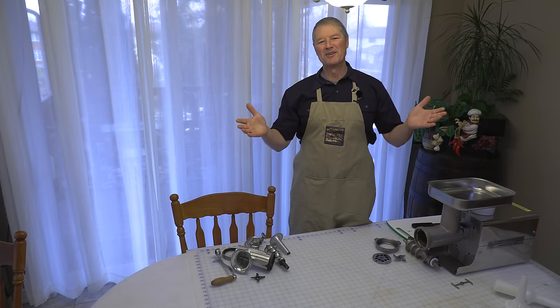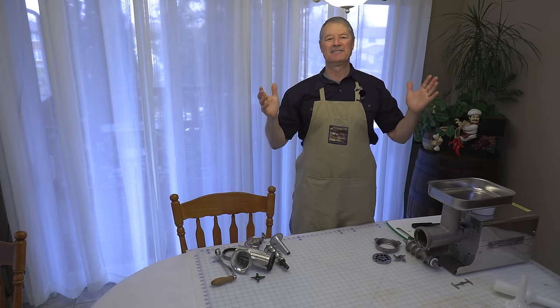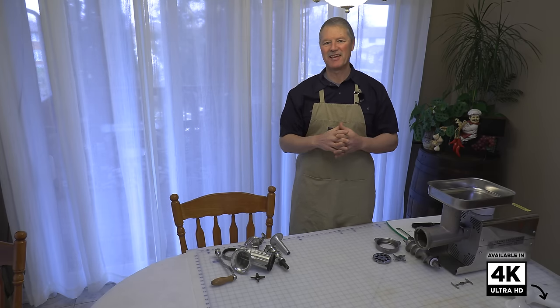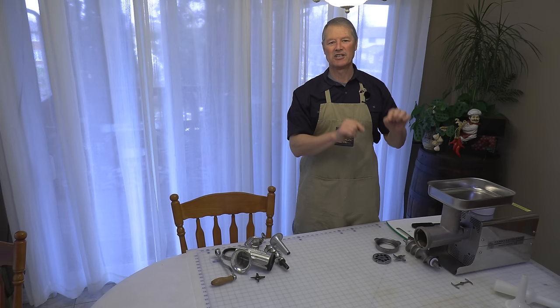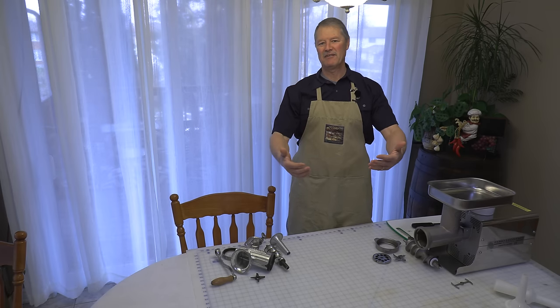Hello everyone, my name is Ivo and welcome to Cooking with the Koyas. Today we're not cooking, we're actually making sausage. If you've never made sausage before, after this video you will be able to make fantastic homemade Italian sausage. And if you already make sausage, stay tuned because I'm going to share all the tips, techniques, ingredients, and everything I've learned over the years.